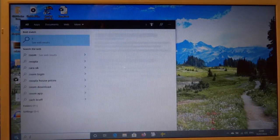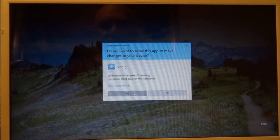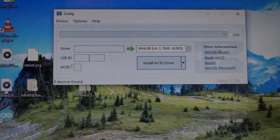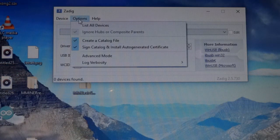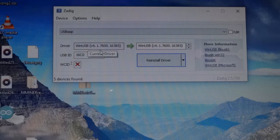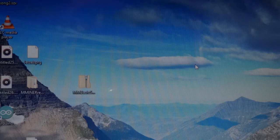Once Zadig is installed, you run it, go to Options > List All Devices, and it finds the USB ASP. To begin with it will say 'none' for the driver, and you click Install Driver — it says it can take up to five minutes but it takes about a minute. At the end of that we go back into Arduino, back to where we were.